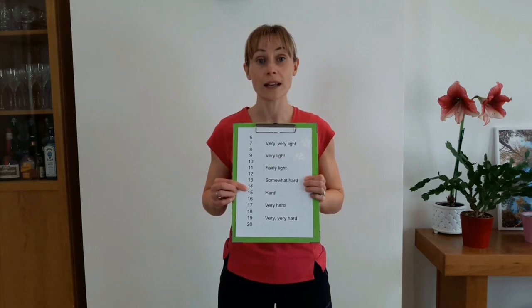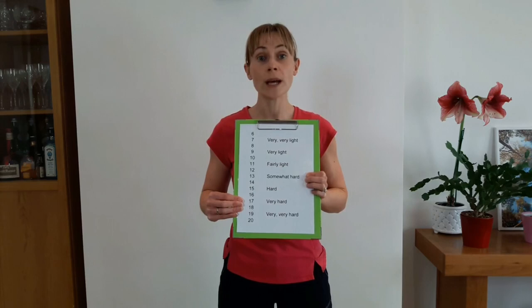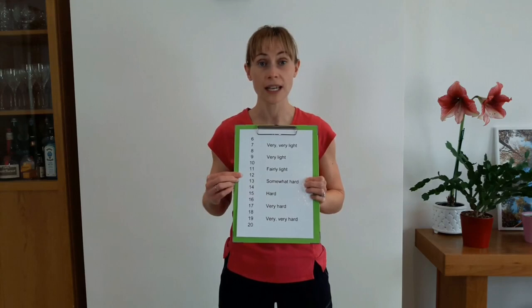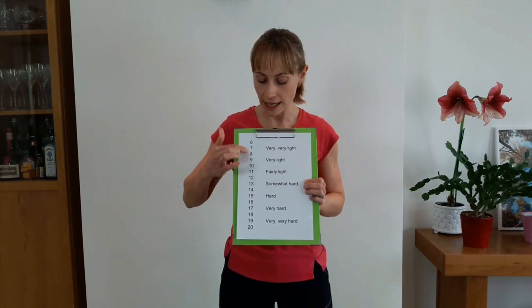That's the maximum we want you to go to in the classes. Anything above 16 and above, you're really going to feel uncomfortable — your breathing is going to be very heavy and your muscles are going to be seriously working. So when you do any classes with us, we would like you to be between 11 and 14 to 15, roughly around there. But ideally, 13 — somewhat hard — is your target: breathing a little bit heavier, muscles working. If you're down at 7 to 11, you know you're only being active. So aim for 11 to 14 when exercising. Thank you.